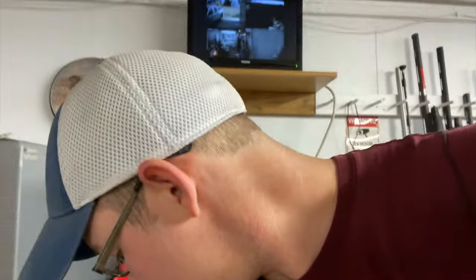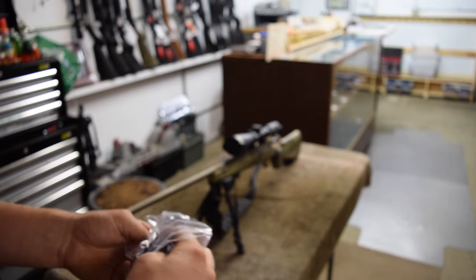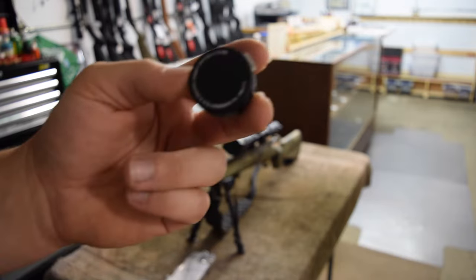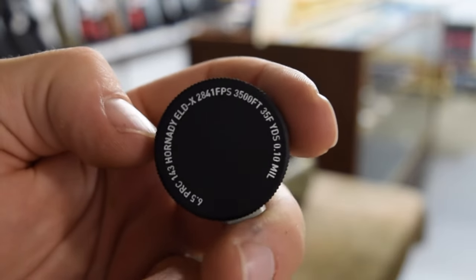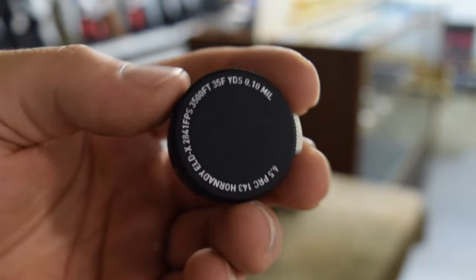Alright, we just got the turret in that I showed you guys how to order, so let's put that on. It comes with a little Allen wrench, some instructions, and the most important part - your turret. As you can see it's got the caliber on there, feet per second, elevation, Fahrenheit, yards, and mils all on that turret.